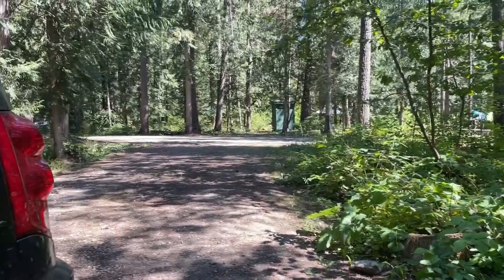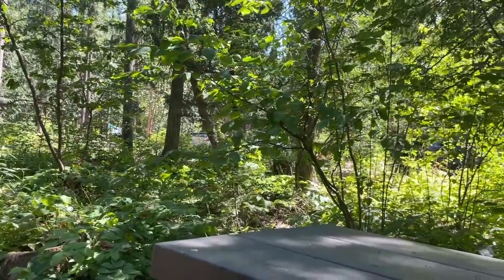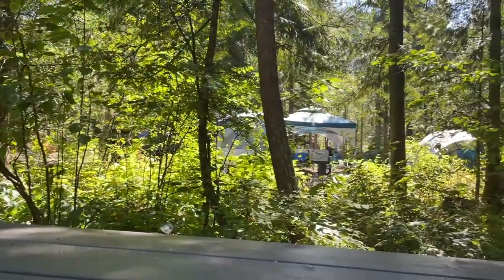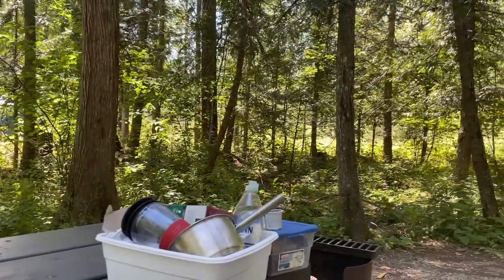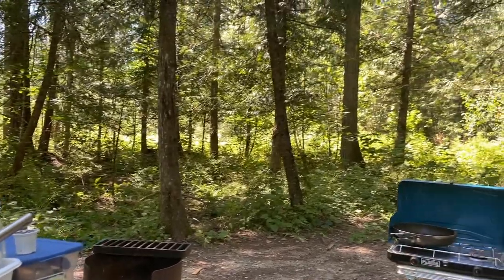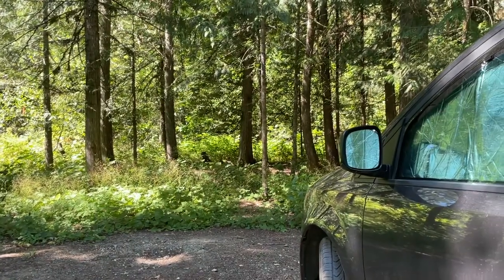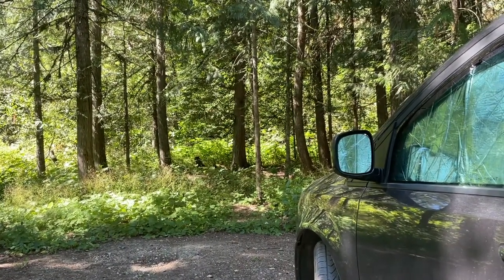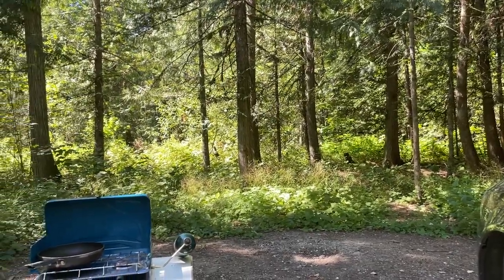I'm back at Cook Creek again — there's my driveway. I do have some neighbors there, but it's still pretty private. And then behind me it's beautiful — it's just all forest. This isn't a river site this time, but it's more shady and I'm absolutely loving it.